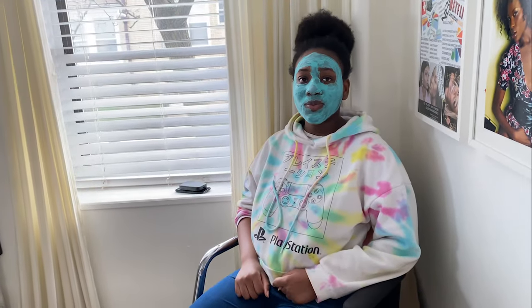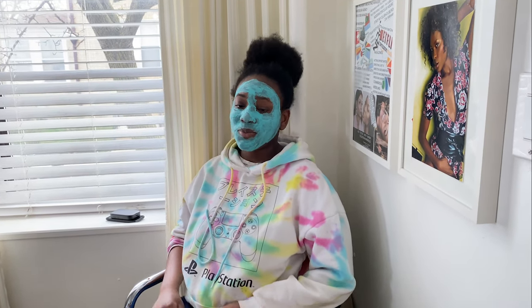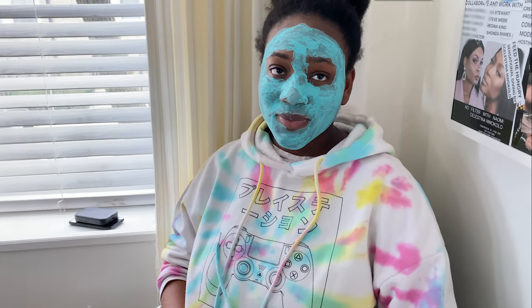Would you walk outside with your mask on? No? Why not? Because I look crazy and weird? You look beautiful — people will love you!